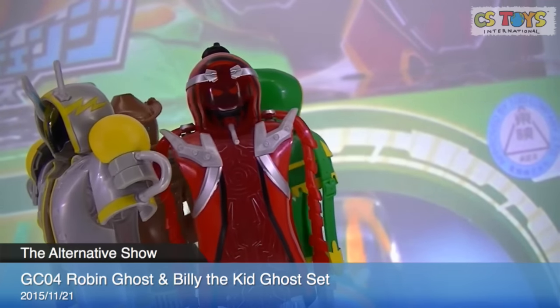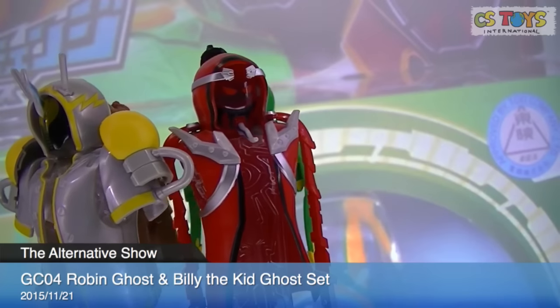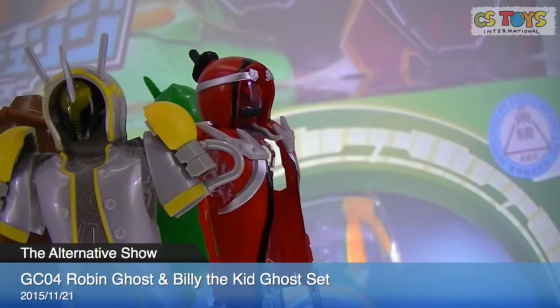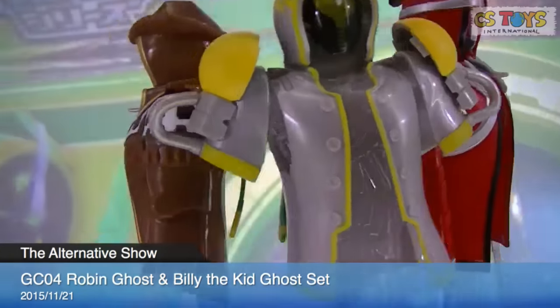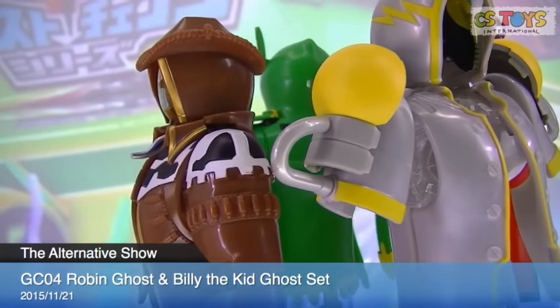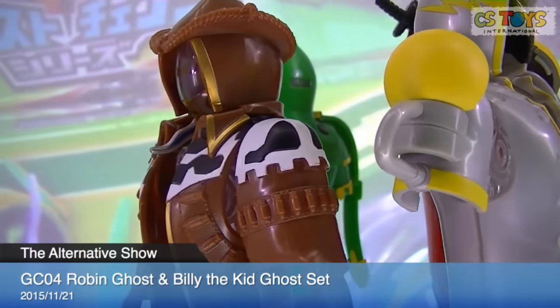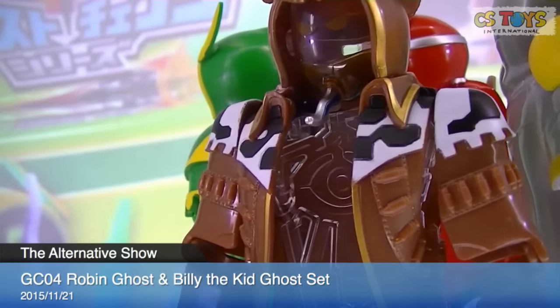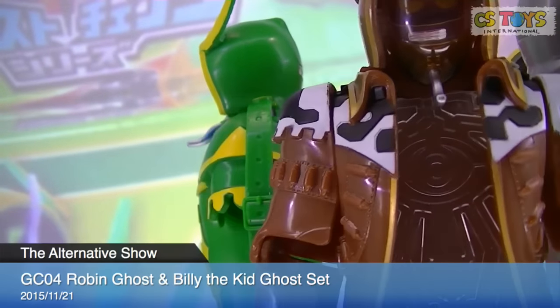These foodies were already introduced in the Ghost Chain series 02, which I believe we still have in stock. And the next one: Billy the Kid, in brown — nice style, gunman style, and cowboy, I believe.